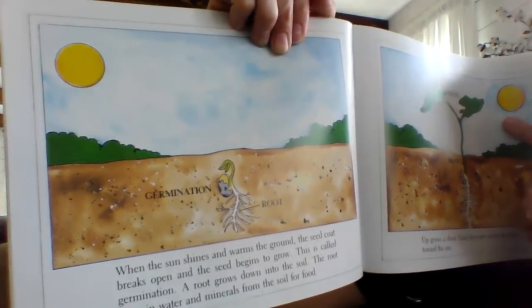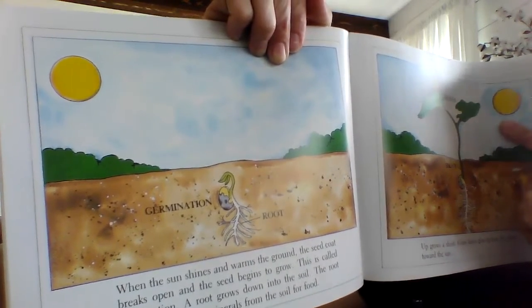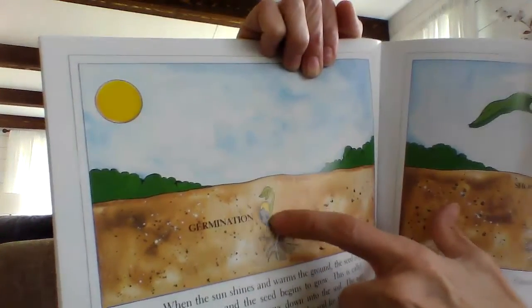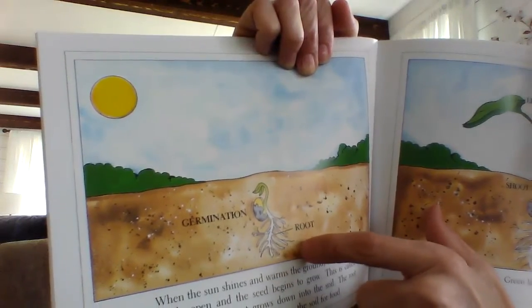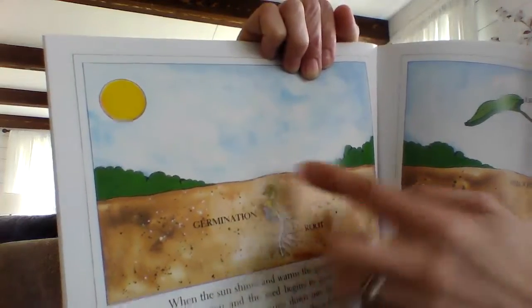A root grows down into the soil. The root takes in water and minerals from the soil for food. So this is germination when the seed starts to grow. And these things down below are the roots, which is where the water goes. The roots absorb that water so that the plant can grow.